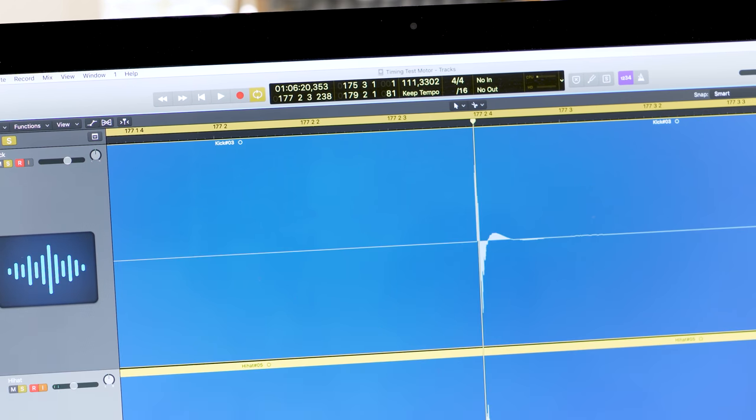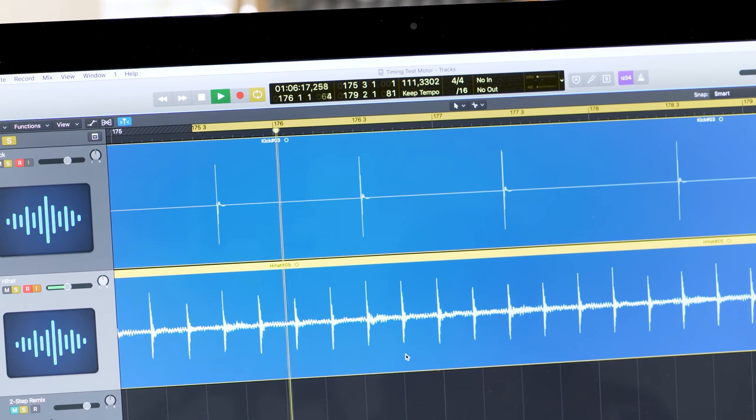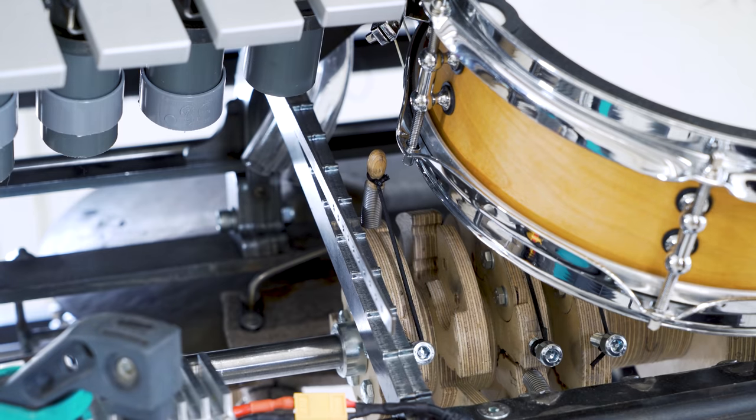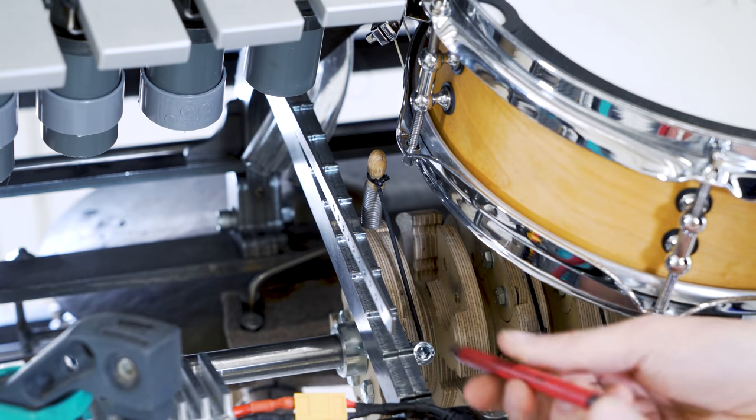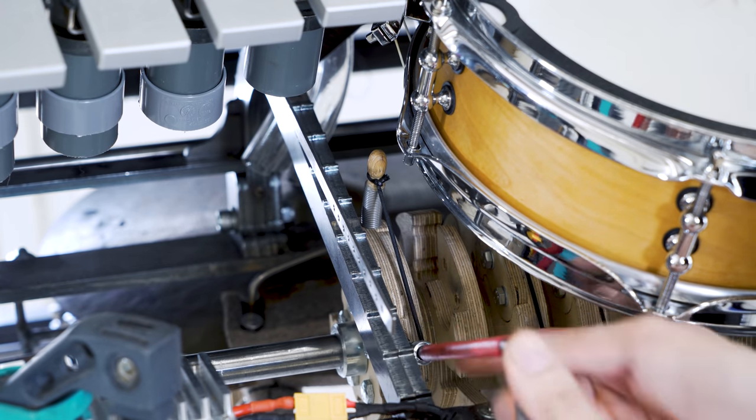Not bad at all. Look at that. This little consistency test is maybe the most important test for today. I'm very happy to see that the marble drops are tight with itself, so to speak - it uses the same amount of time to drop each marble. Now with that very hopeful result, we can move on to try to align the kick drum with the hi-hat.